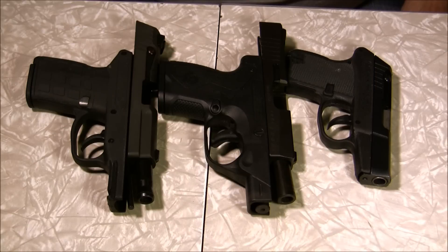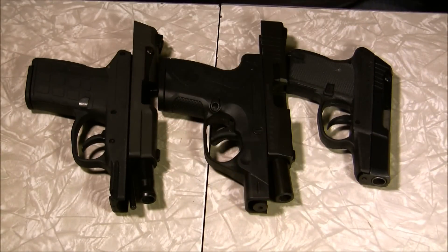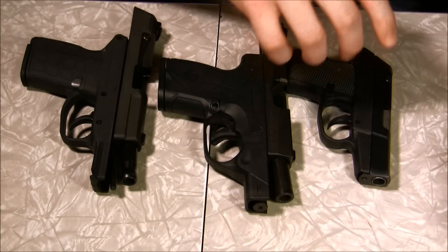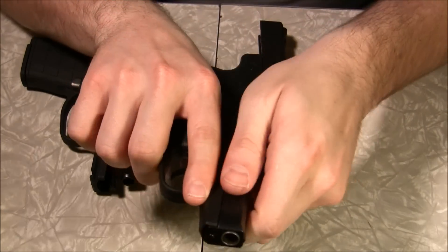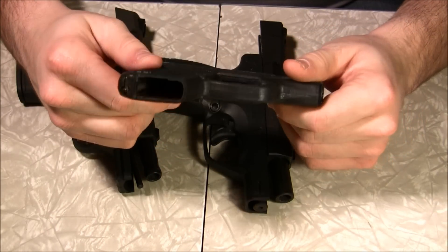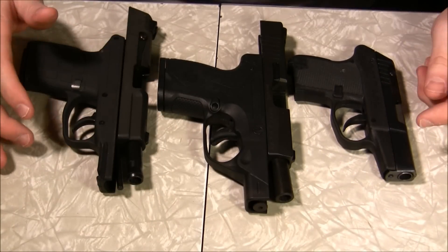Let's do a size comparison between all the pocket pistols that I have. In the middle we have the Beretta Nano, which I've given much fanfare over the few videos that I've done about it. Then we have the Kel-Tec PF9, which most people are familiar with. And on the far side we have the Kel-Tec 380, which most people would also be familiar with. I just wanted to give you an idea of the size difference between these three.